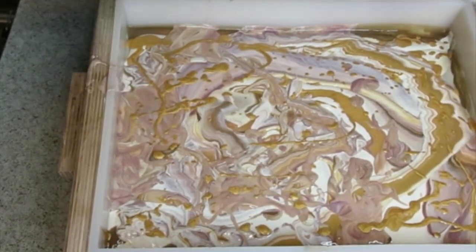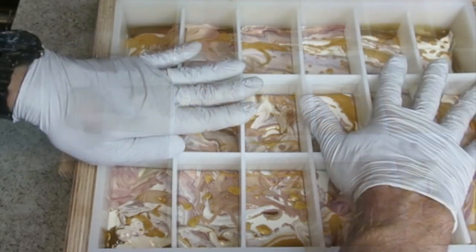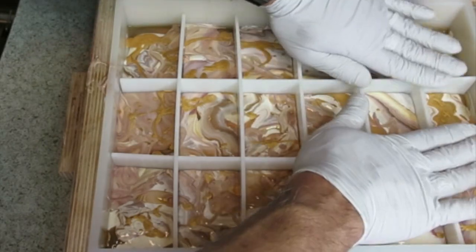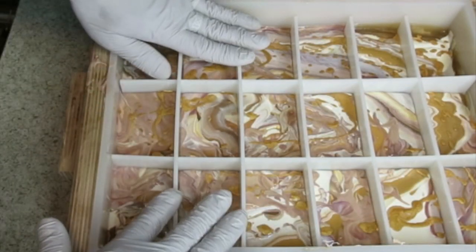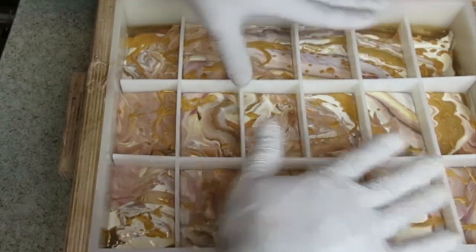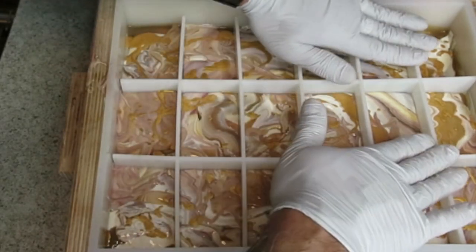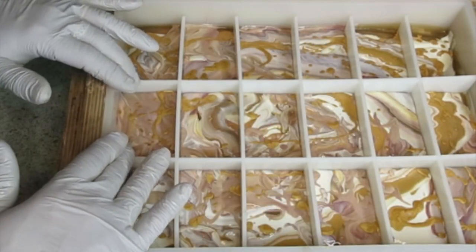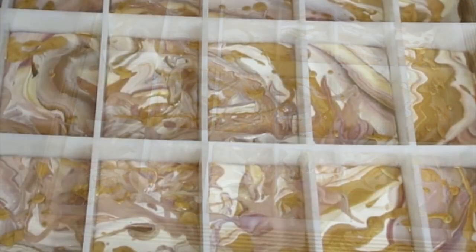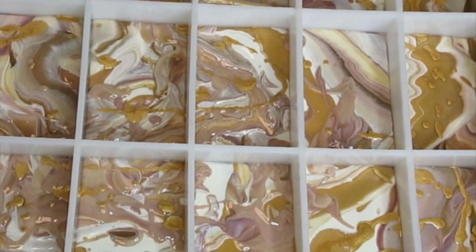Let's get the dividers in. This is a bigger batch than some of the things I've done before. The cucumber melon is the same size batch so that the bars are thicker — they're smaller in length and width but they are thicker bars. Okay, so this has been the making of Chocolate Amber. We'll see how this turns out when I unmold.